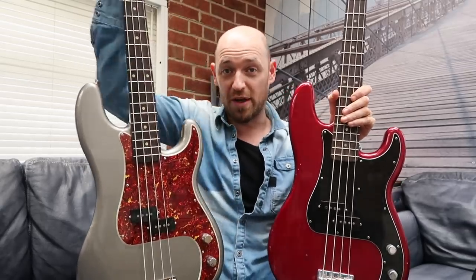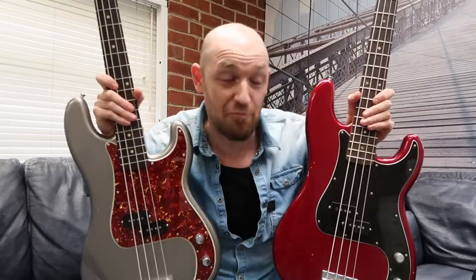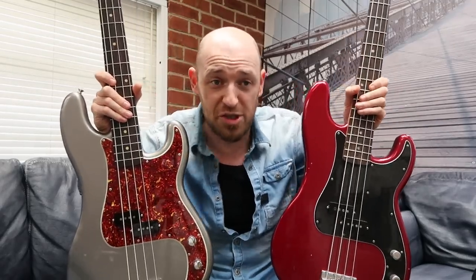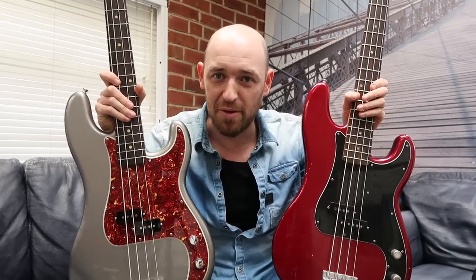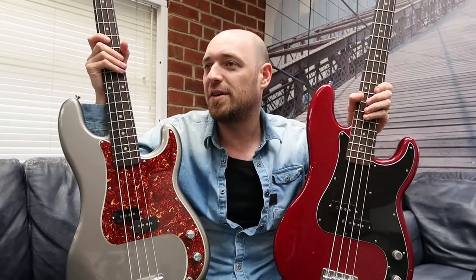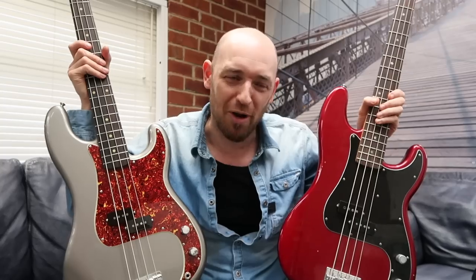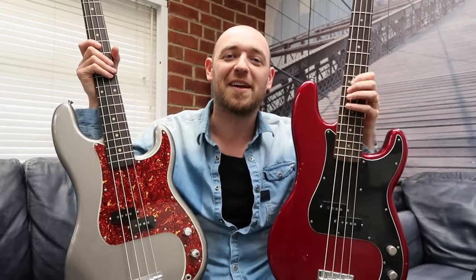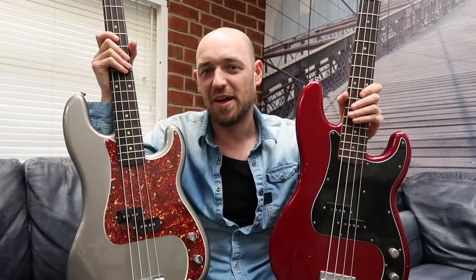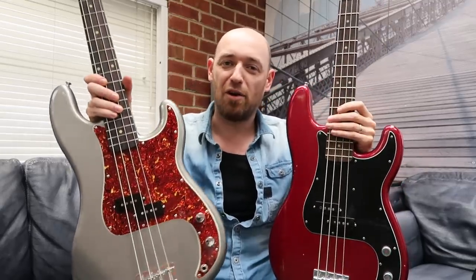One thing I'm going to have to get used to is the width of the neck. This is a real P bass neck, and the Nate Mendel has got a thinner neck — somewhere between a Jazz and a P bass. I feel a little more comfortable personally on a smaller-necked instrument, so I'm going to have to get in the shed with the P bass neck and get more comfortable on it. That's why I tend to play the Nate more than the P bass of doom, which has a really wide neck. The playability on the Nate is a little easier because the neck is thinner.